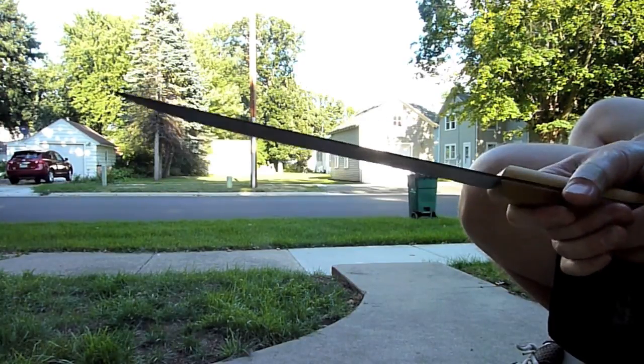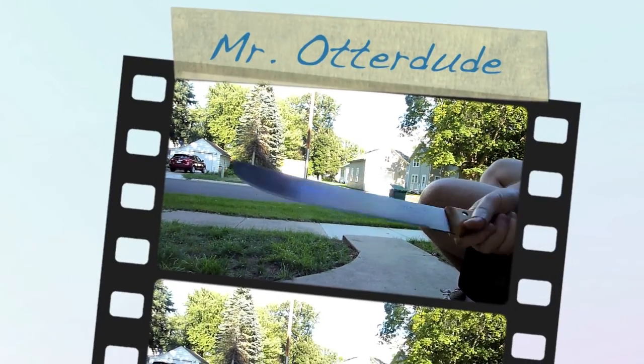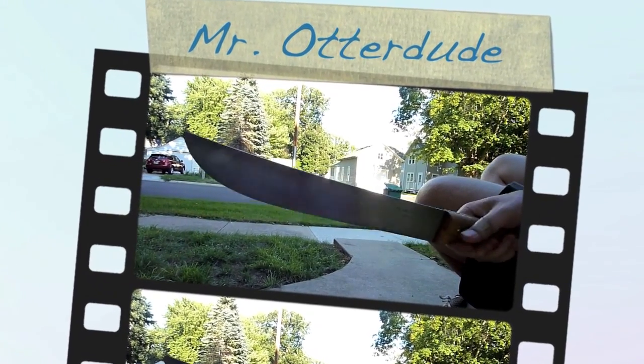I'm going to sign off for now, and hopefully in another week I'll have all my shooting trails clear. See you later.